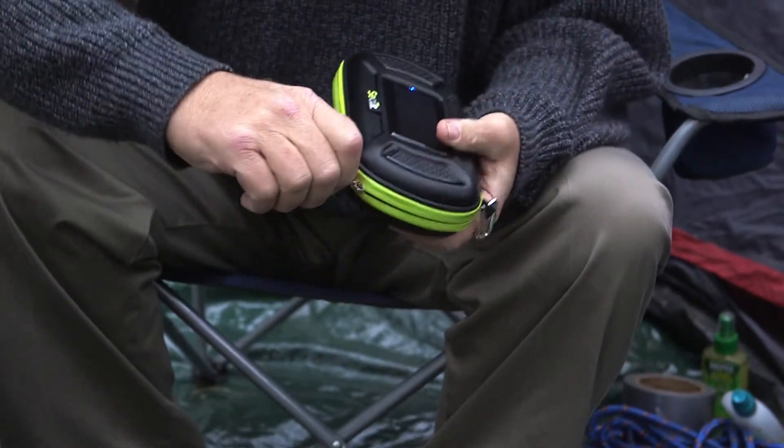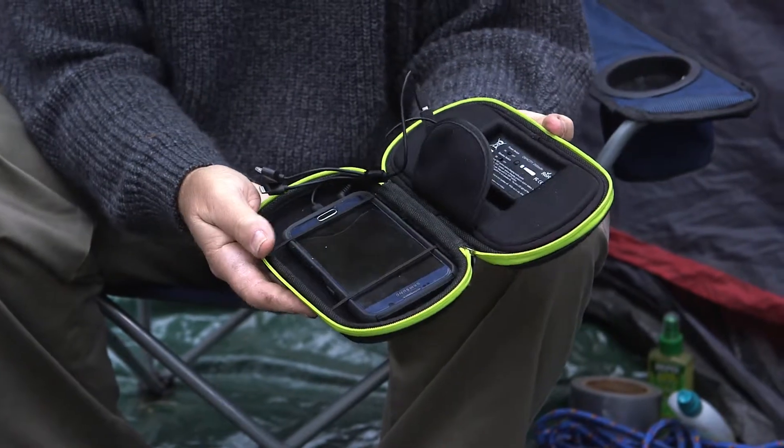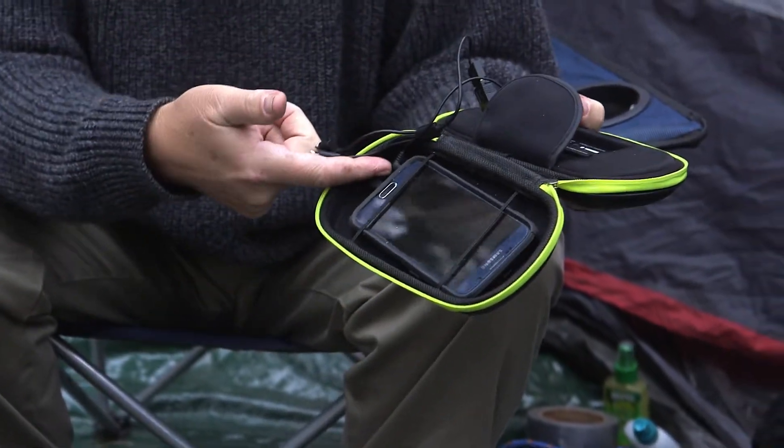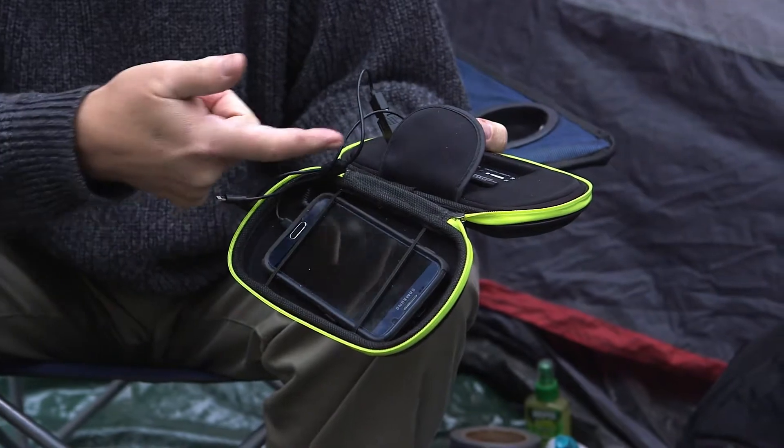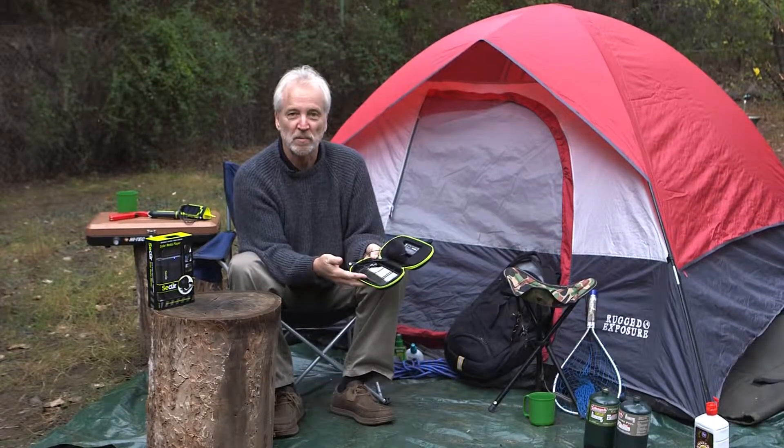It also features a built-in power bank to charge your phone and power the speakers. It features multiple plugs for Apple, for iPhone, for iPad, and most standard cell phones and media players.